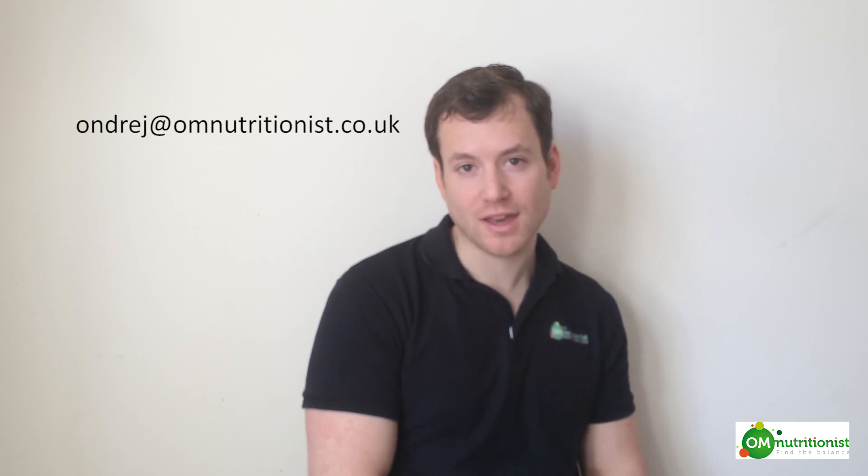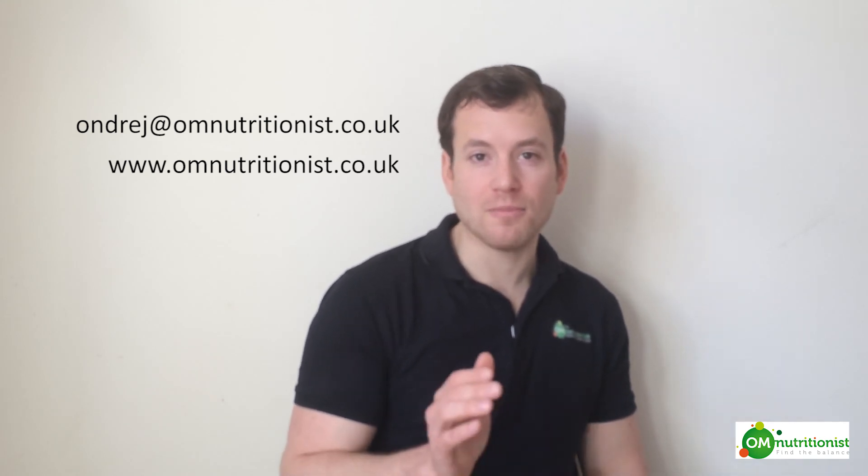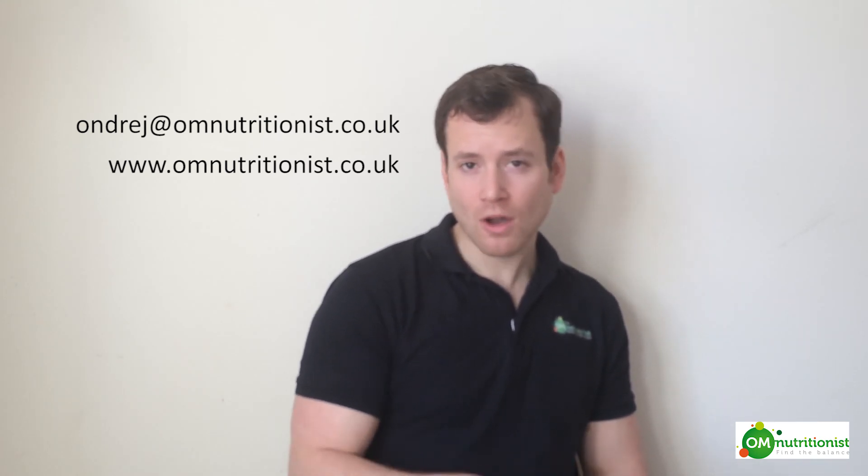So these are the five ways of how you can detox. If you have any questions or comments please do let me know on my email address which is andre at omnutritionist.co.uk. Feel free to visit my website which is www.omnutritionist.co.uk. Leave a comment, or if you would want me to expand on any of those detoxes further, do let me know. I'll be happy to do so. Thanks for watching.